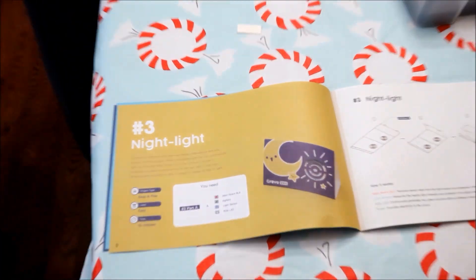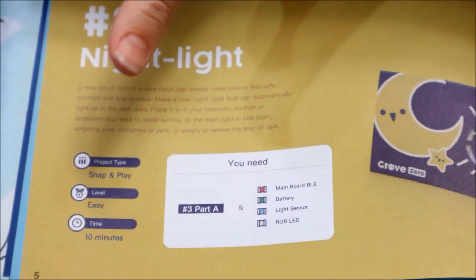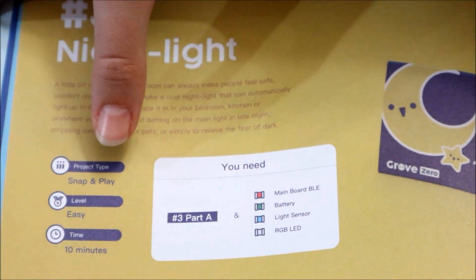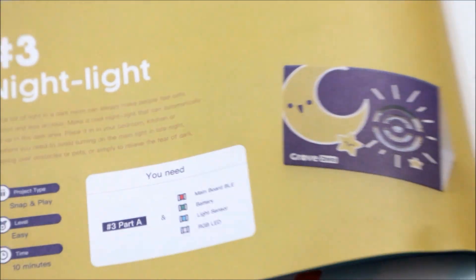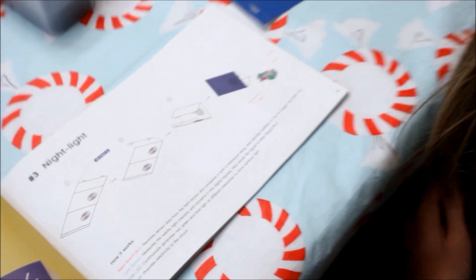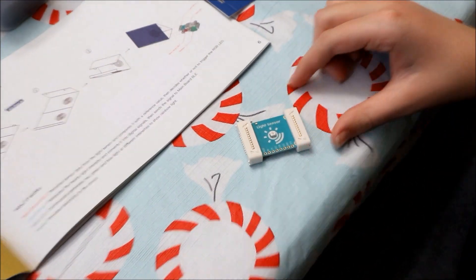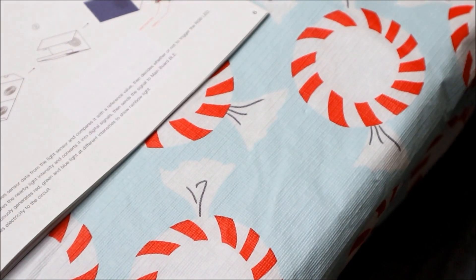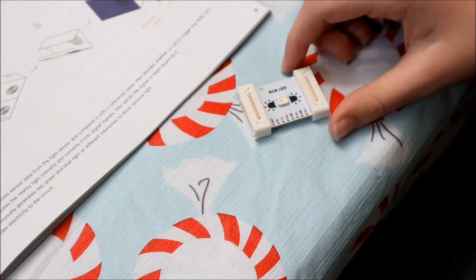This is what we're going to build next: the night light. Once again it's snap and play, easy, ten minutes. The things you need are: the main board BLE, the light sensor, the battery, the RGB LED, and the cutout.